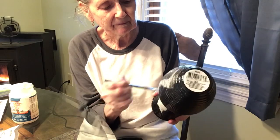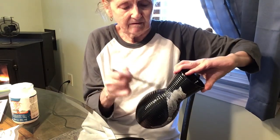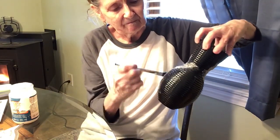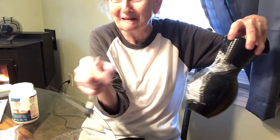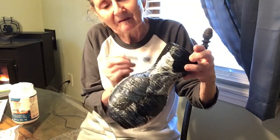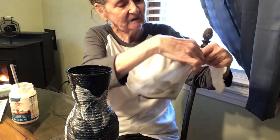It kind of blends in with the black vase. I didn't get it all the way to the bottom, and that's fine. I'm just trying to spread that — oh, look at that! That's part of the brush. Dollar Tree brush — one of the bristles came out. So if you're using Dollar Tree brushes, be careful of that because you don't want that in your vase. Although, maybe it wouldn't look kind of cool — one of the feathers, maybe?